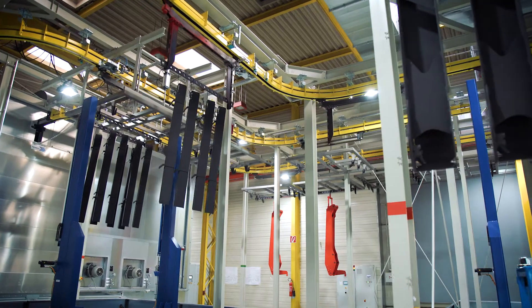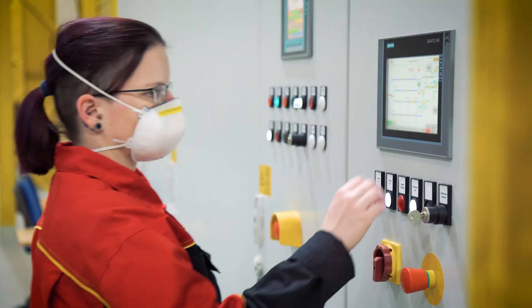We have gone one step further with powder coating. We opted for this procedure to improve the resistance of our components and of surfaces to mechanical damage.